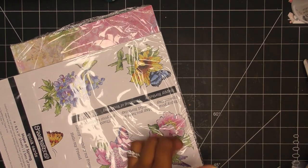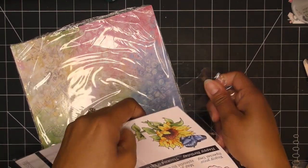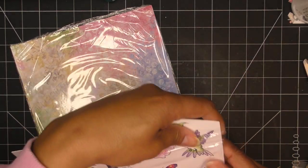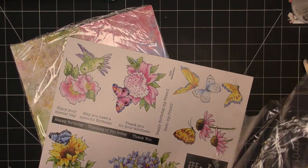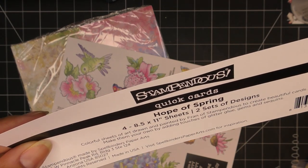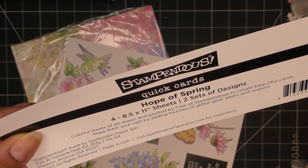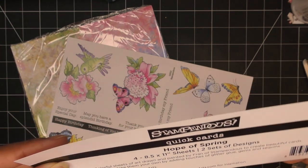What I want to do is open this up real quick. These are essentially made to create quick cards — now having said that, we are going to fussy cut these. It says 'quick cards — colorful sheets of art drawn and painted by Fran of Stampendus to create beautiful cards and make them your own by adding touches of glitter glue, stems, and sequins.'